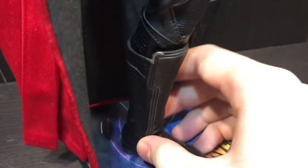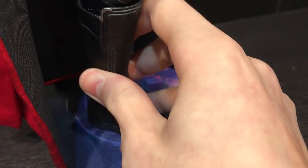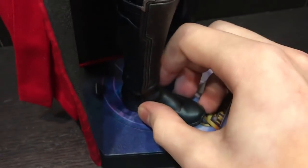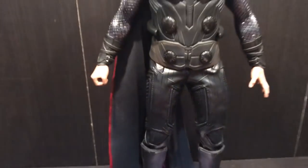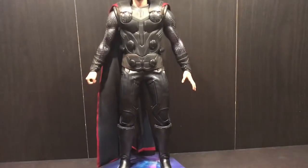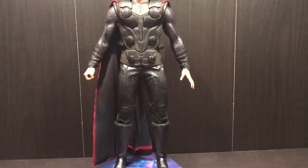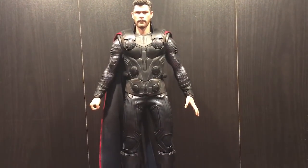His boots are two pieces — Hot Toys has used their standard two-piece boot construction again, which gives more articulation at the ankle.